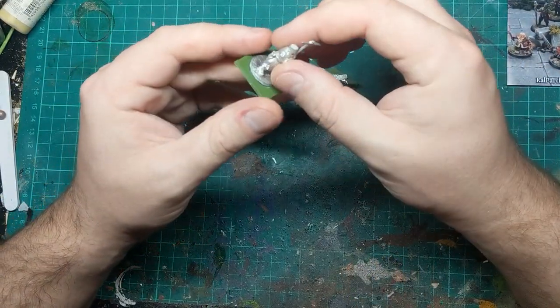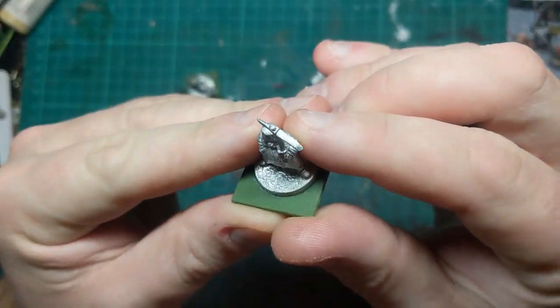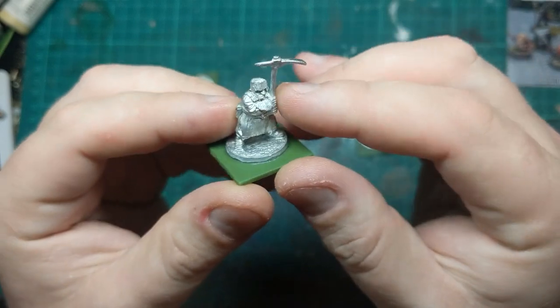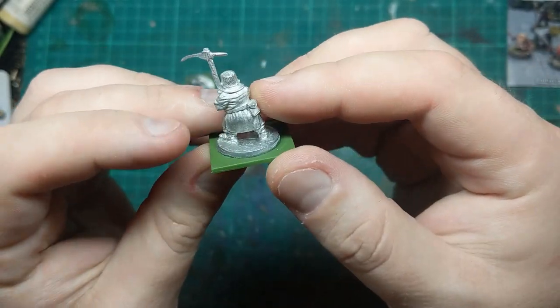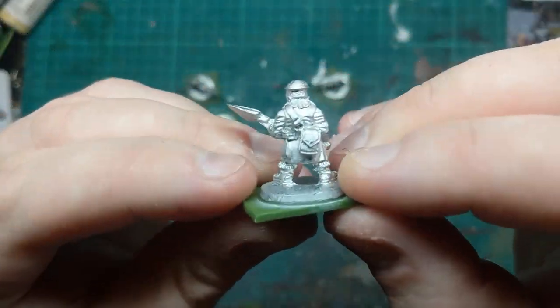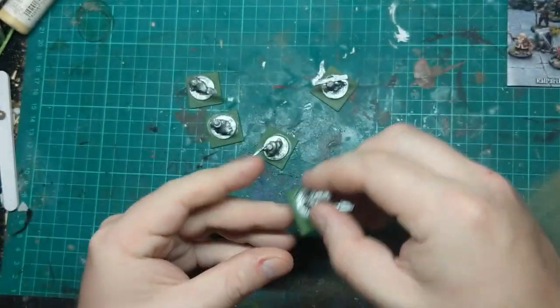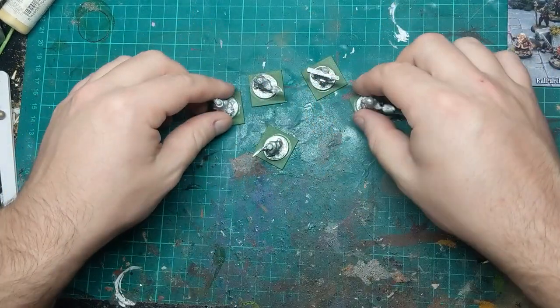So far all I've done is I've gone around and cleaned up any obvious mould lines, like the top of their picks here, just a few other little places. They were pretty clean models. One thing was there was a little line of flash in between their legs that I've gone and cleaned out. And then all I've done is just super glued them on these 25mm square bases.